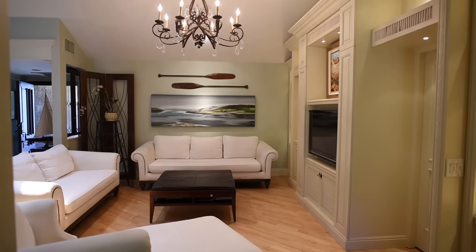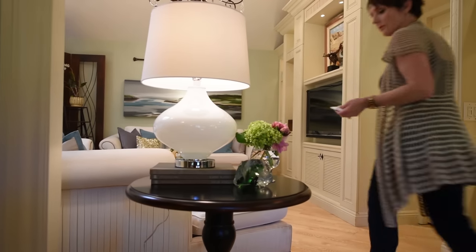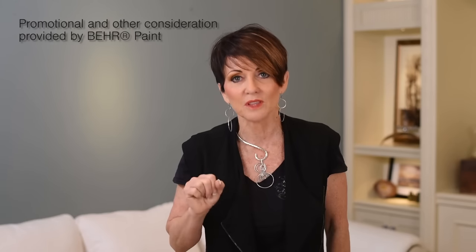Have you ever sat in your living room and thought, I need to do something in here, but you're limited on time and you're limited on money? Well, as a professional designer, let me tell you the smartest thing you can do that will give you the biggest bang for your buck: paint your walls.